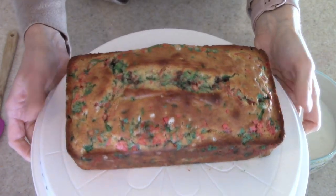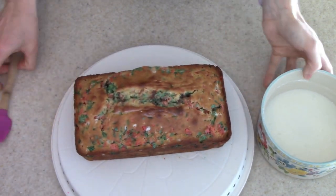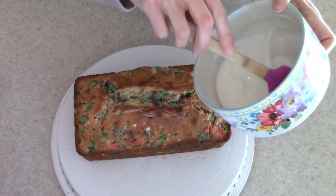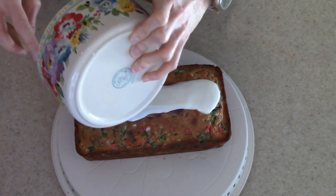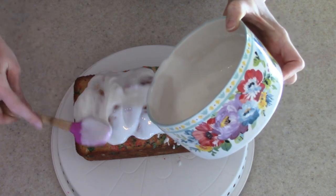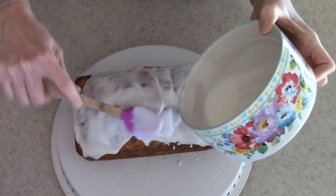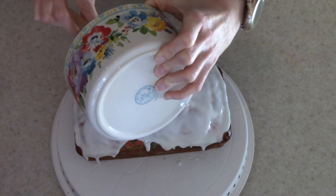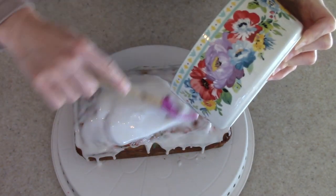Once my Christmas bread had cooled down completely, I was ready to put the icing on. You simply just pour it over. I kind of did make way too much and it poured all down the sides, but I think it made it look extra pretty. If you want a little bit of a thicker icing, just add a little bit more powdered sugar and less milk. If you want it thinner, you can just add a little bit more milk. I went ahead and poured the icing over the whole loaf and then added some more sprinkles on top.